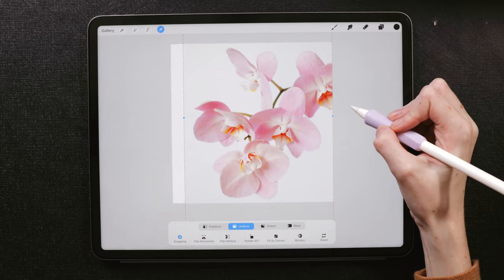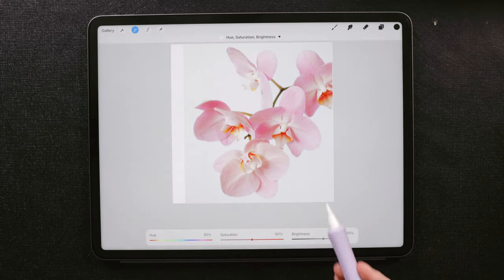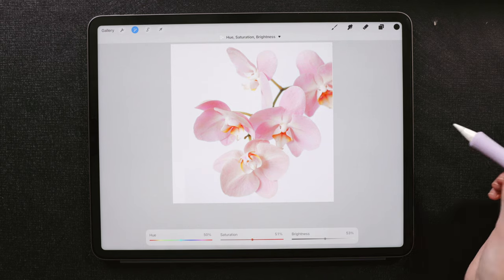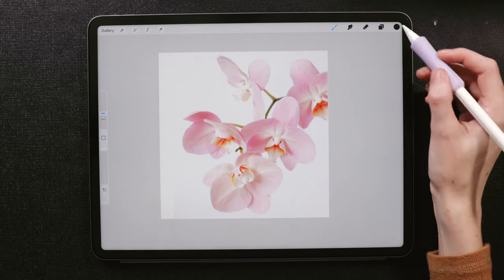Depending on the photo you choose, you may want to edit some settings to make it clearer or more visible. Under the magic wand tool, there are things like color balance, hue, saturation, and brightness. Clicking any of these, you'll get sliders at the bottom to make those changes — play around with these to see what you like. Just keep in mind, things like this will change the color of certain petals and features in your photo, which will come into play later when we're pulling colors from our image. This is definitely not a necessary step, but a helpful one.